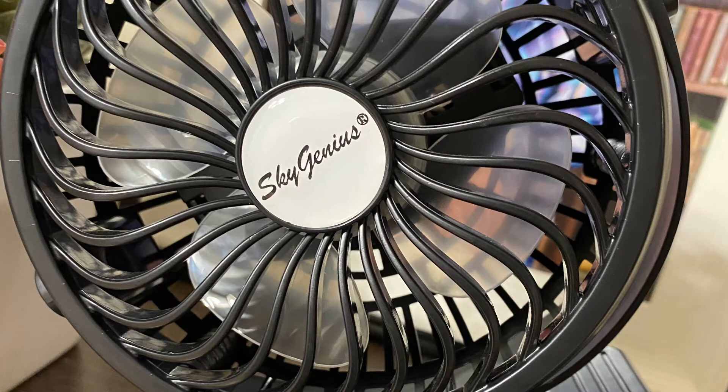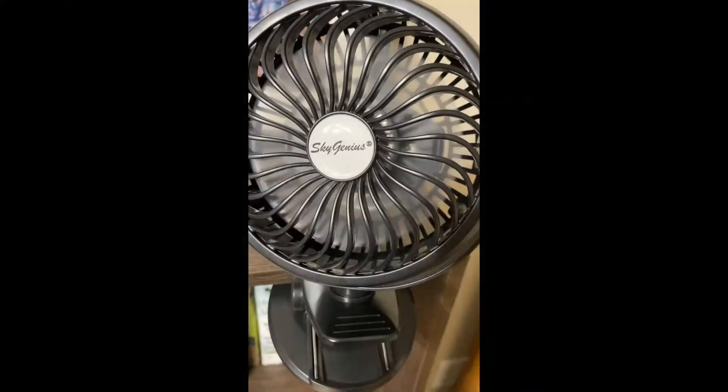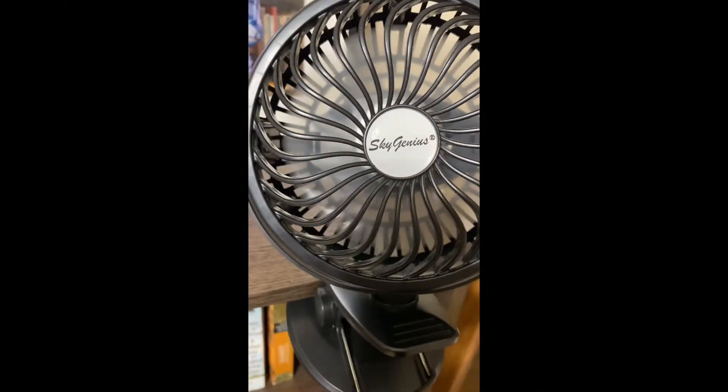I was sent the Sky Genius clip fan for reviewing purposes. Keep yourself and your family cool this summer with this really cool clip fan.